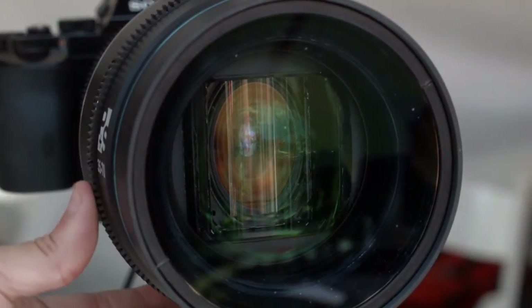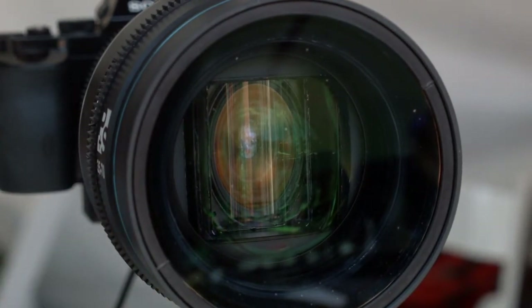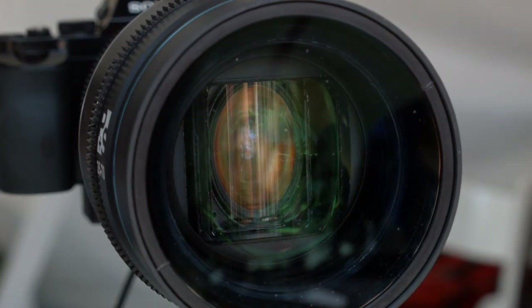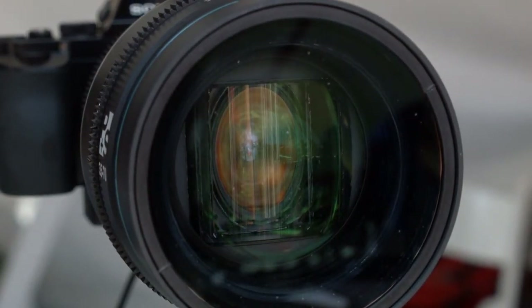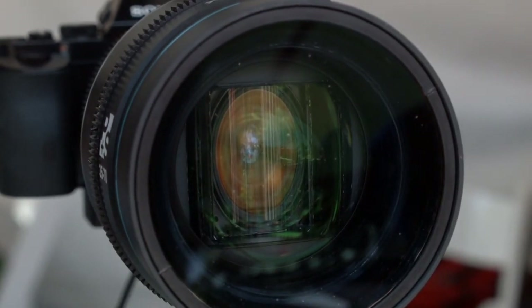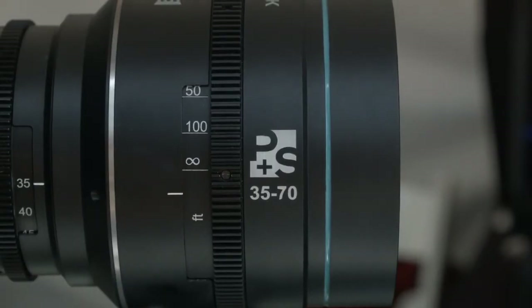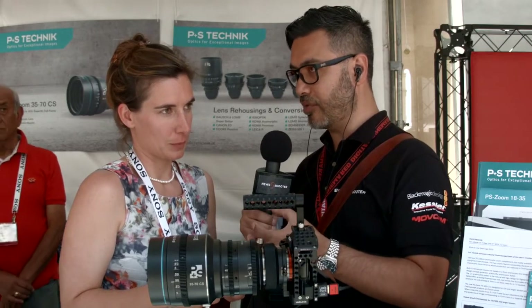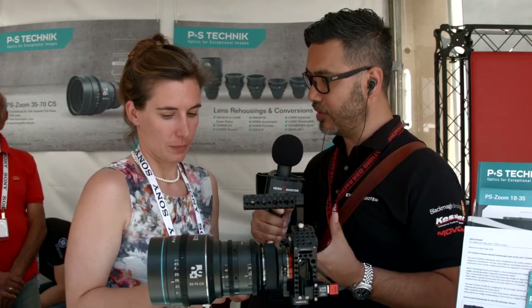I noticed that when it comes to optical design, the less coating you have, the more flaring you're going to get. So the more coating you have, the better the optical quality, correct? There are different places to tweak in a lens design, but definitely less coating gives you more flare. What about things like chromatic aberrations and fringing — are they fairly well controlled?